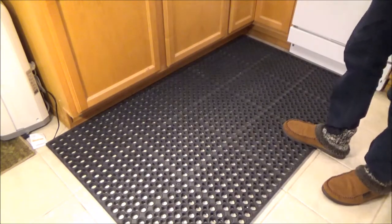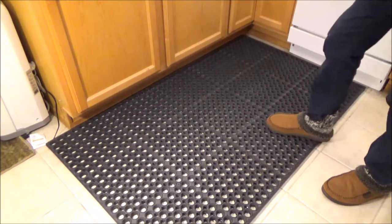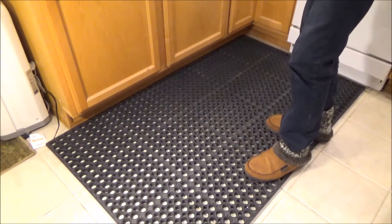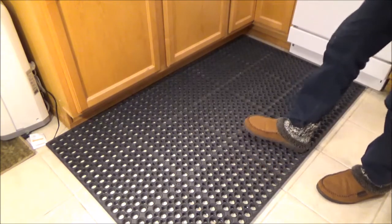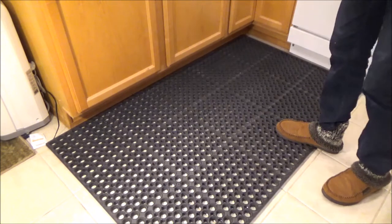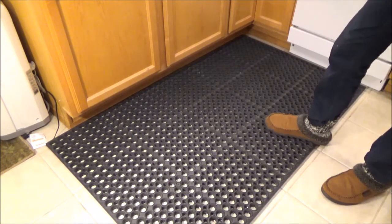To sum things up, I would recommend this floor mat for cases where you want something more rigid and firm — a place like a garage where you're already going to be wearing some lightweight shoes, or a kitchen where the floor might get wet and having this rubber mat is going to protect you from slipping. As usual, if you have any questions please let me know in the comments section below, and I hope this video was helpful.